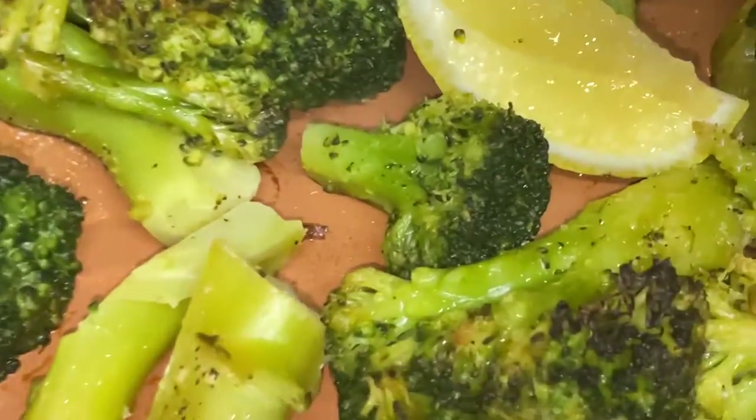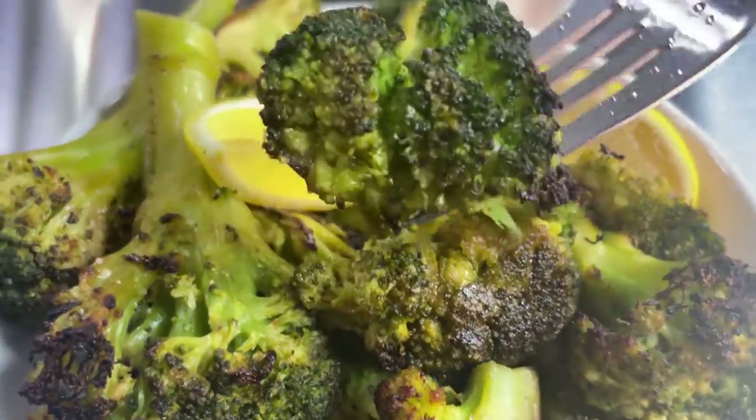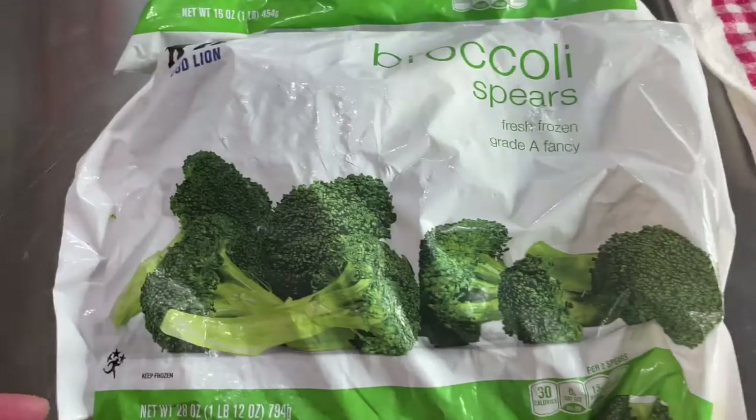Today I'm going to show you how to make the absolutely best broccoli roasted in your oven from frozen broccoli. Look at how beautifully charred this vegetable is. Let's get to cooking.